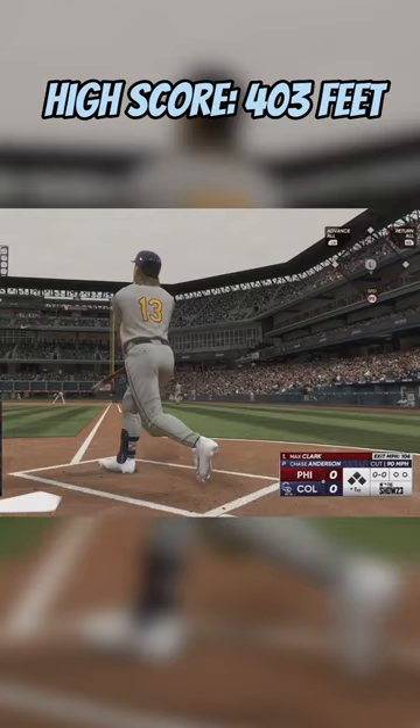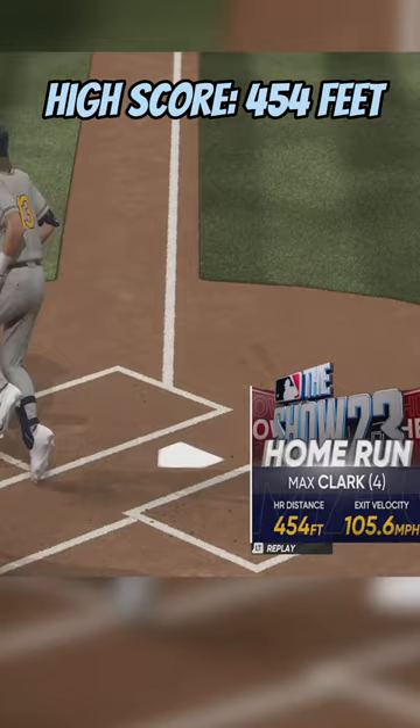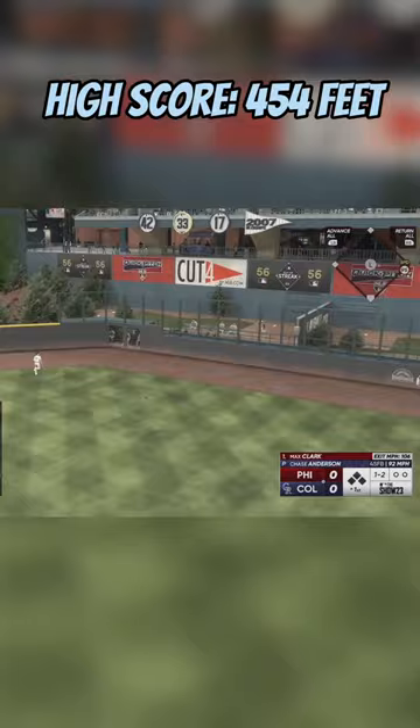I had to use him — so much hype around this kid. 454 feet on swing number two, and that gets him up towards the top of the leaderboard. The next swing is a double.